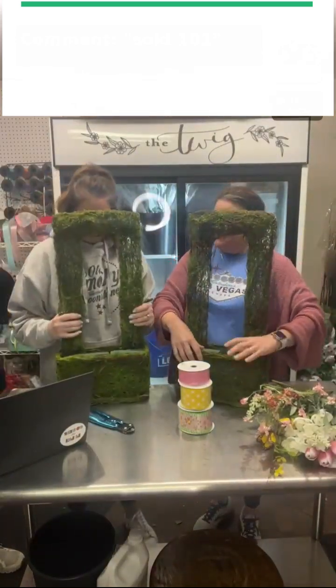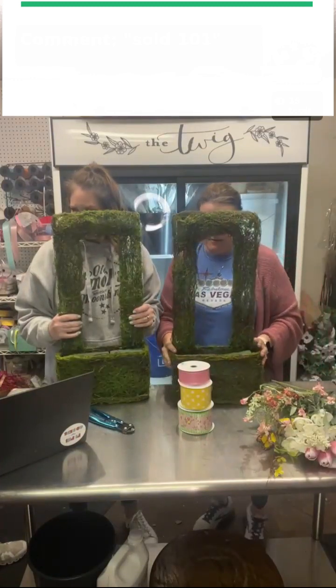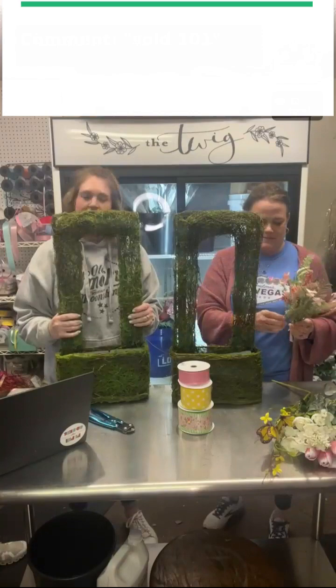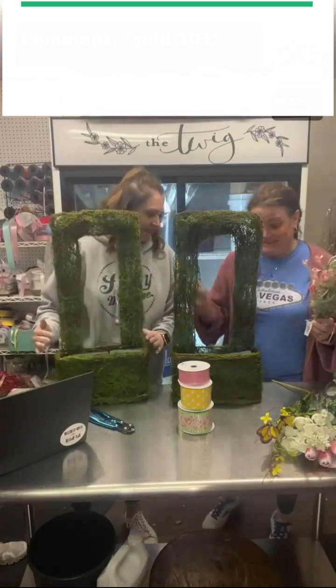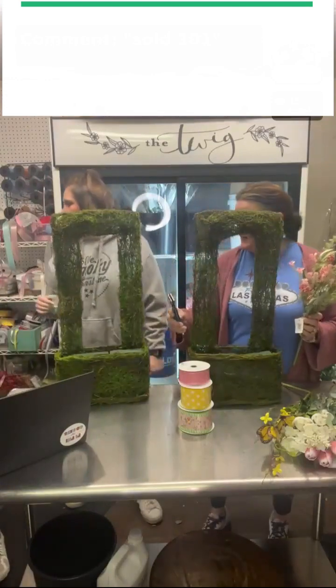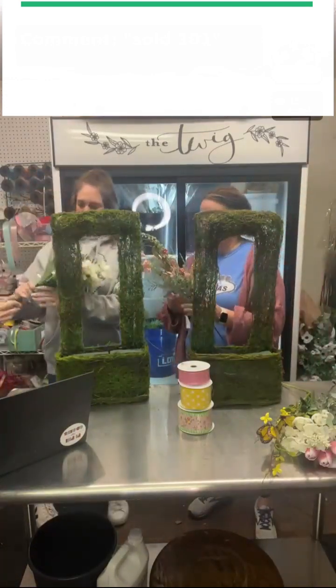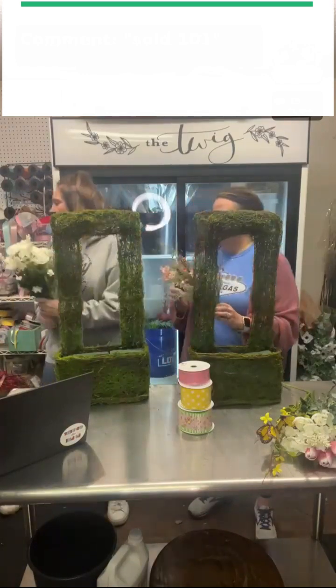Want me to tell you a random story about this door hanger right here? It's not listed — I randomly found them in the warehouse a couple weeks ago. So I need all my stuff. I only have one of those. Where's my pink twig? Hold on, I brought it.